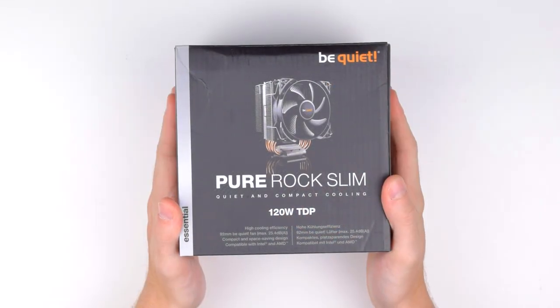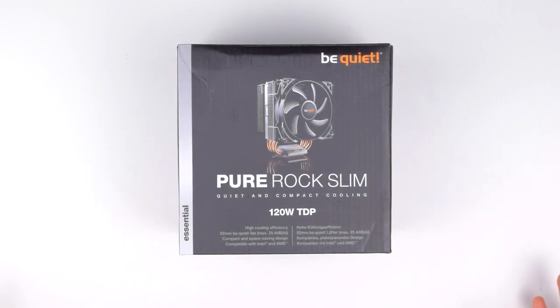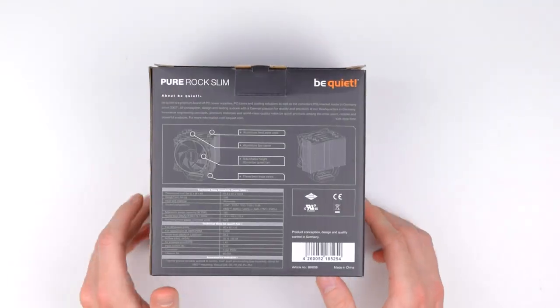The box follows BeQuiet's standard design style which is simple, useful, and straight to the point. I love how they put the TDP right on the front so you know quickly whether the cooler can handle the processor you'll be putting it on. The sides just have some marketing speak, and the back has all the detailed specifications you might need.